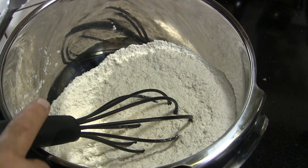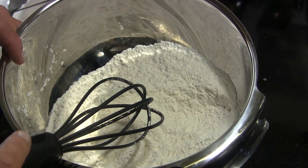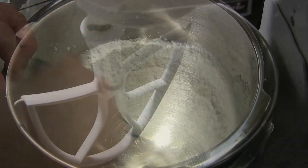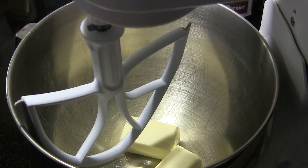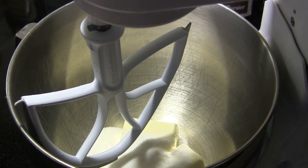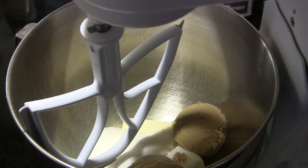While our grill is warming up, we're going to make our cookie dough. In my mixing bowl I've got two cups of flour, one teaspoon of baking soda, and one half teaspoon of salt. I'm just going to give that a good whisk to get that mixed up. Then I'm going to add one and a half sticks of unsalted butter — that comes out to 12 tablespoons — one half cup of white sugar, and three quarters of a cup of packed brown sugar. We're going to mix that together until it creams together nicely.